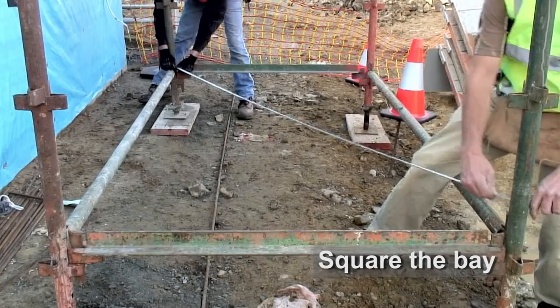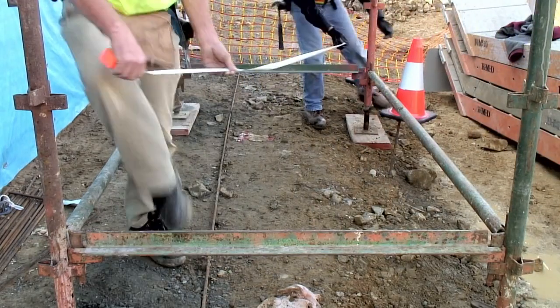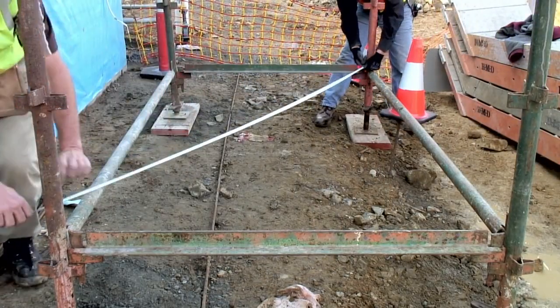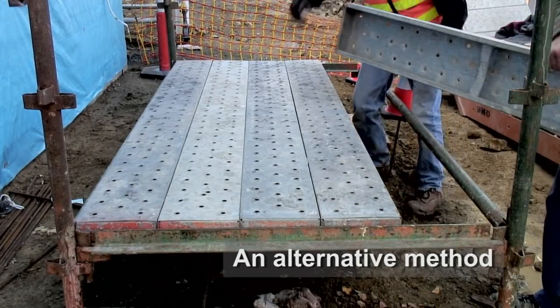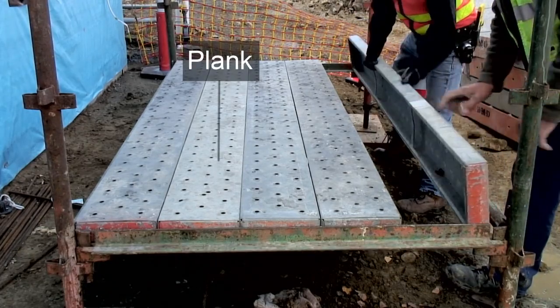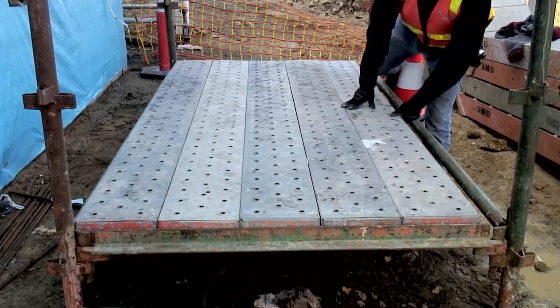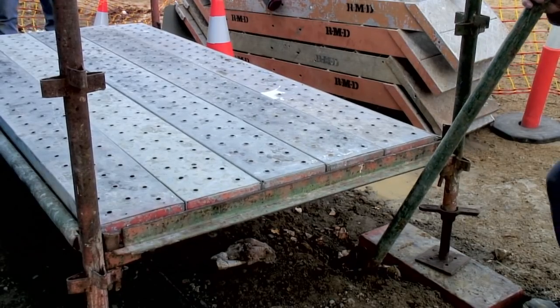You then need to check that the bay is square. Do this by measuring the diagonal dimensions of the bay. These measurements should be taken from the inside of each standard. An alternative method to check the square of the bay is to see how the planks align with the transom. As you can see, in this case the bay needs to be adjusted.